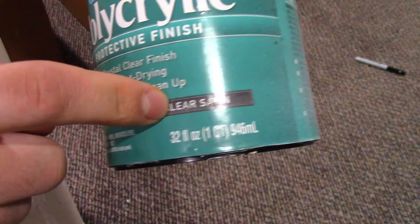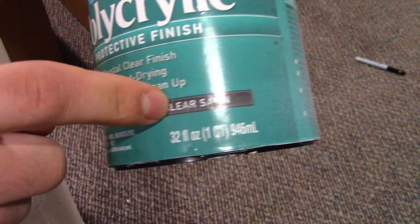To protect the drawers we'll be using Minwax polycrylic in clear satin. We'll apply three coats. After each coat dries we will lightly sand with 320 grit sandpaper, wipe it off, and apply the next coat.